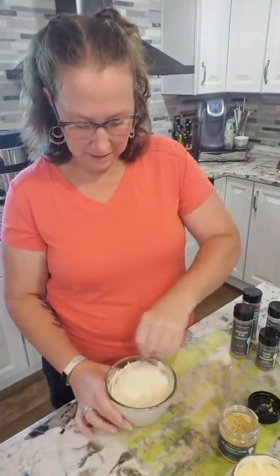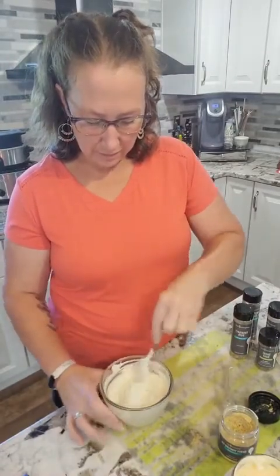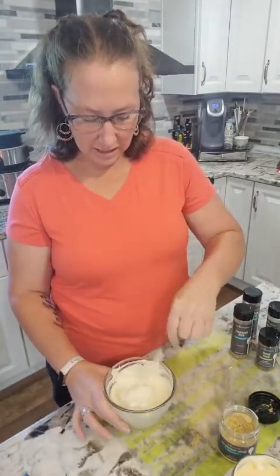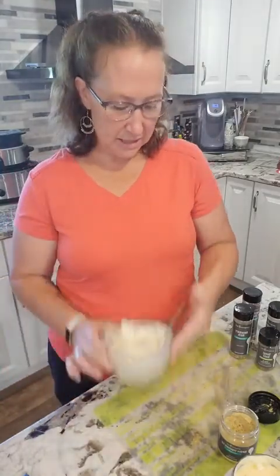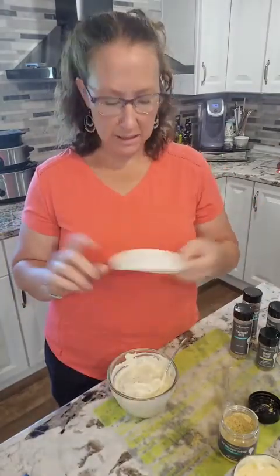I have about two cups of the mix with a couple tablespoons of the seasoning. I'll let it sit, and if it's not strong enough I may add a little more later before we use it. These containers come with a lid so it's super easy to just pop the lid on, put it in the fridge, and there you go!